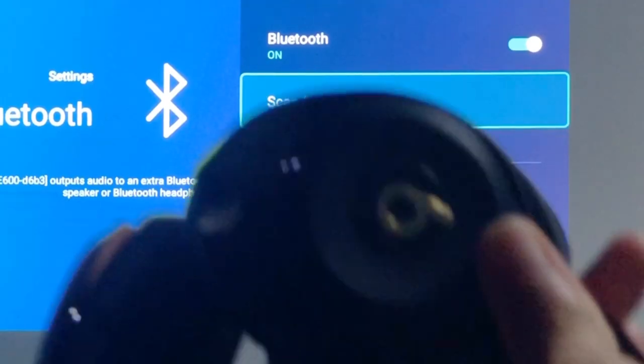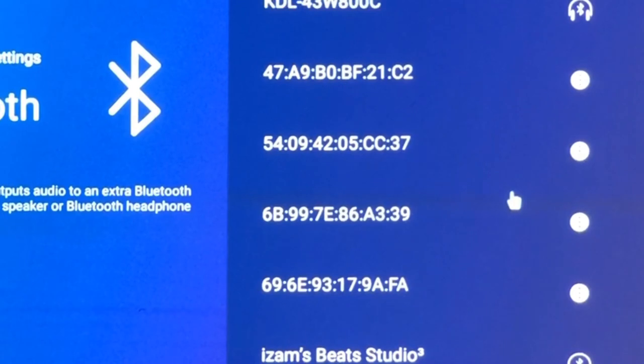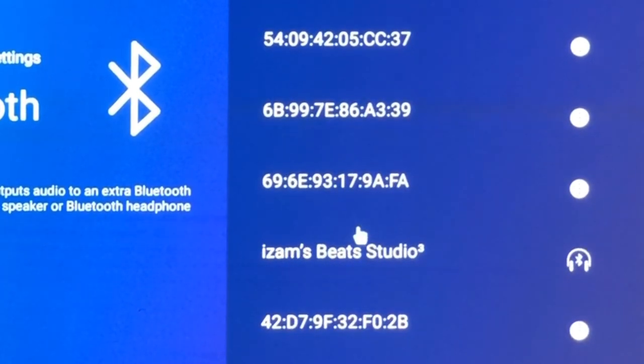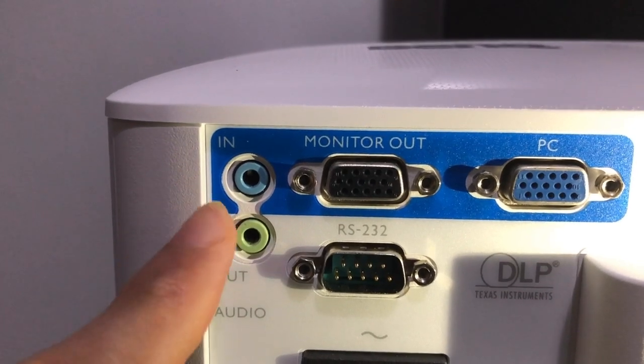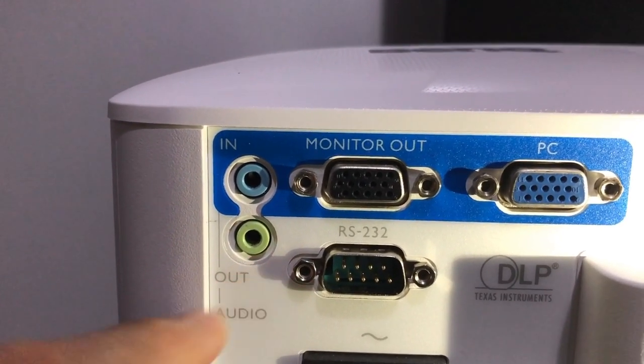If you have a Bluetooth headphone or speakers, you can connect them to the projector using Bluetooth. You can also connect wired speakers to the audio out jack on the projector.